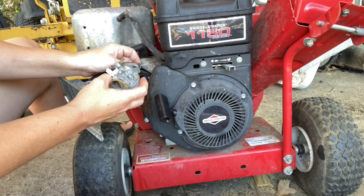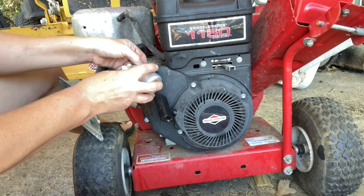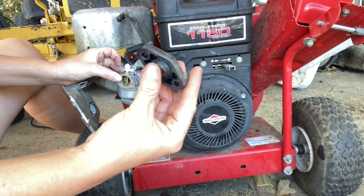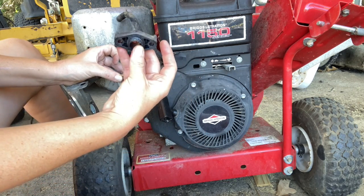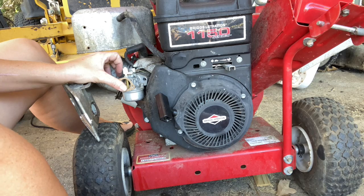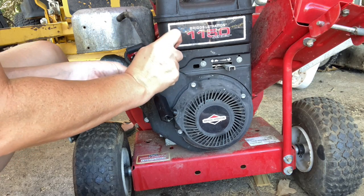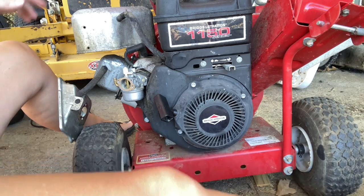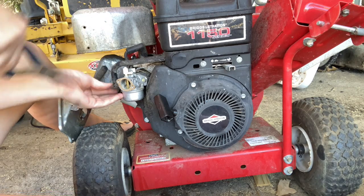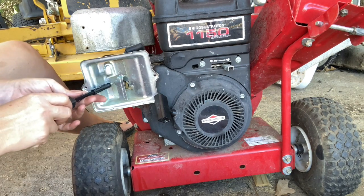We're ready to put the carburetor back on. First, take the throttle rod and put it back into its slot along with the spring — turn it sideways like before. Once they're back on, grab the carburetor mounting block, slip it back into the back of the carburetor, line everything up, and put the bolts back in. Then reattach the fuel line and put the air filter base back on using an 8mm.